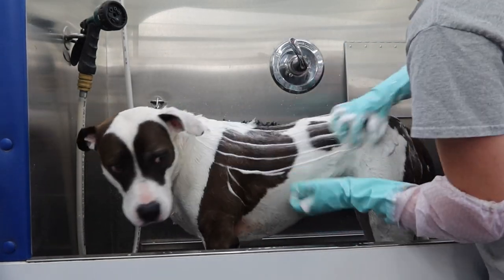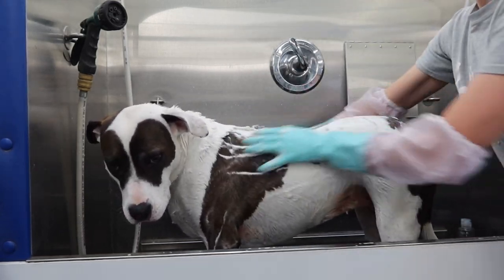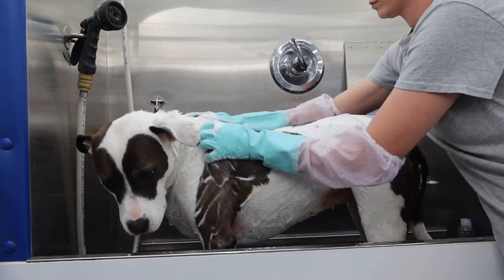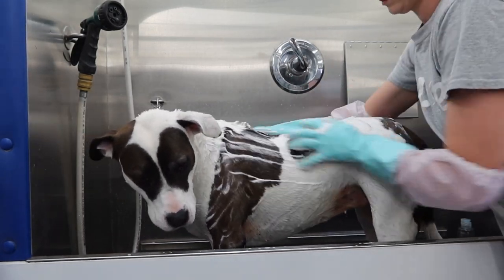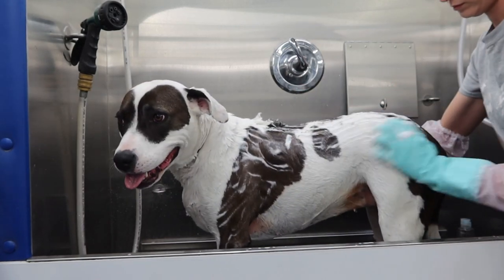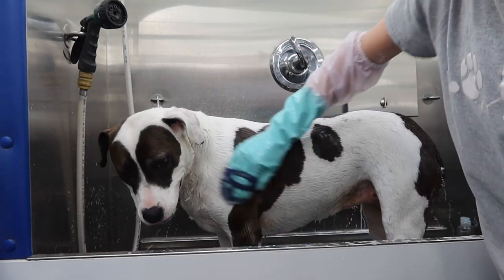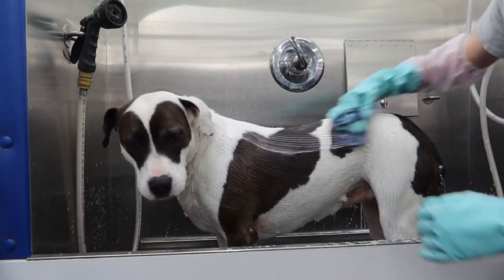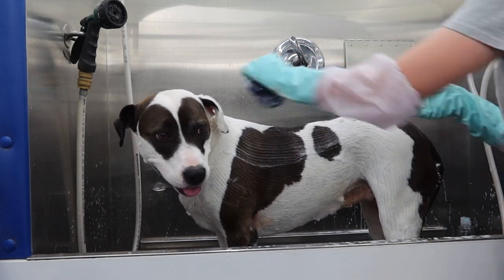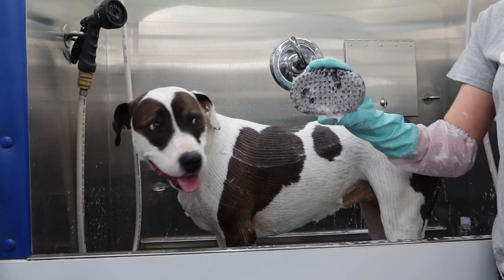I am bathing her using my oatmeal medicated shampoo because she has a little bit of allergies and excessively licks her armpits, groin area, and feet. The medicated oatmeal shampoo will help reduce the itchiness, which will hopefully help reduce her licking. After I thoroughly scrub her with the medicated shampoo, I allow it to sit on her for 10 minutes, and then I use my bath brush to go over her. It really helps get out all of the loose fur.